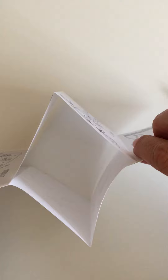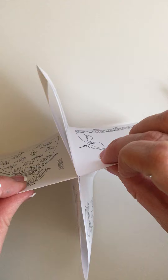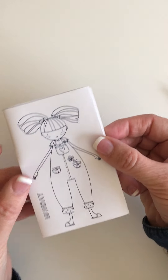There you go, like that. Push it together, makes an X, push one over the other, and there is your booklet.